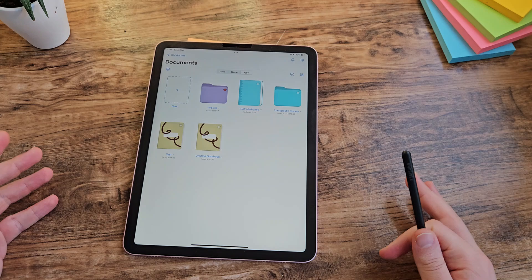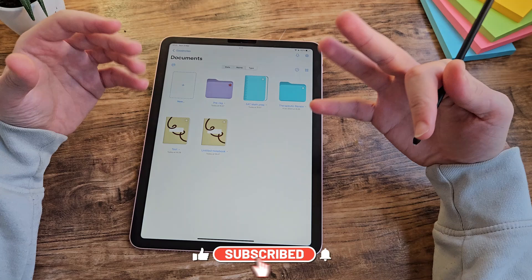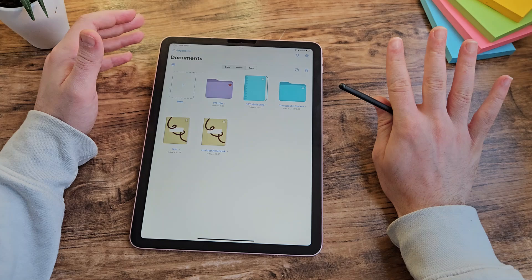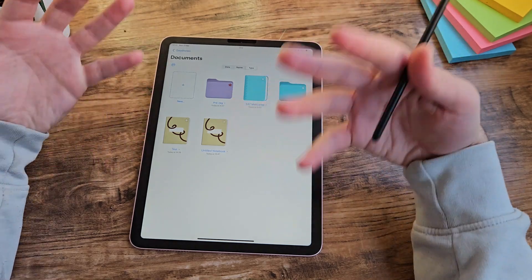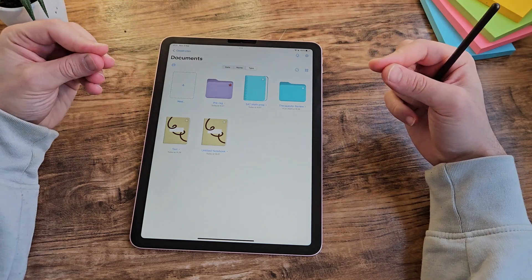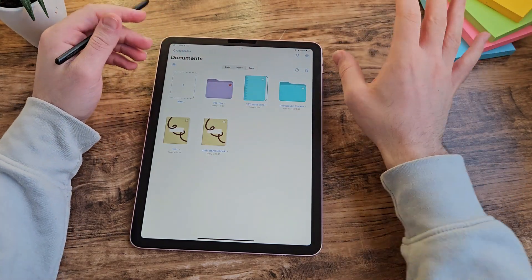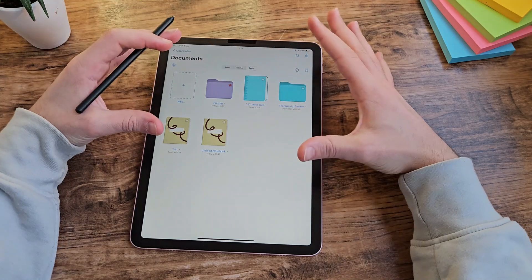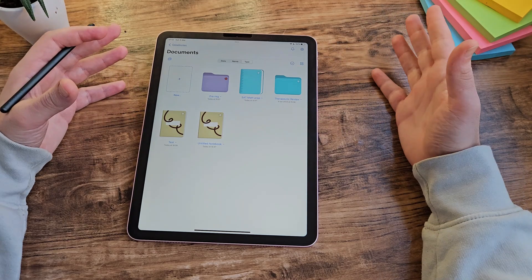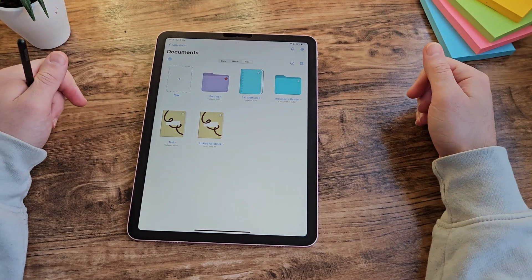GoodNotes clearly earns its popularity — it offers a lot of features with a clean design that's easy to use. GoodNotes 6 being subscription-based is a disadvantage for many people, but the price is reasonable and there are a lot of cool features. My main criticism is that sometimes there are too many steps to reach the feature you want — not everything has to be buried in an option menu. Let me know what you think — do you use GoodNotes? Are there other note-taking apps worth reviewing? Leave them in the comments below. See you in the next one!